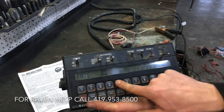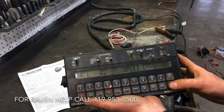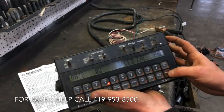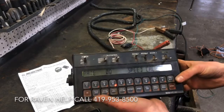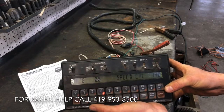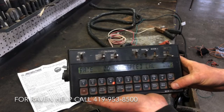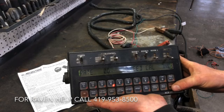That's how you do everything — how you set it all up. This is all preset. Keep in mind: to change any of this, you have to hit enter, type in your number, and then enter again to change it. That's what we're doing today — running through the Raven 440 and how it works. If you have any questions, give Fennig Equipment a call or shoot us a text. Call us at 419-953-8500. Thanks for tuning in.